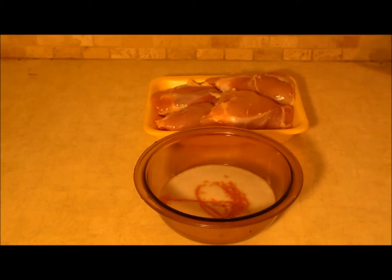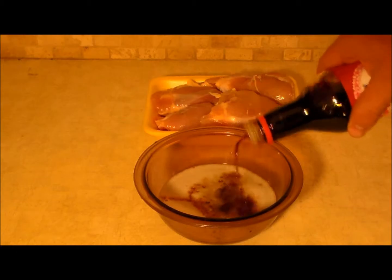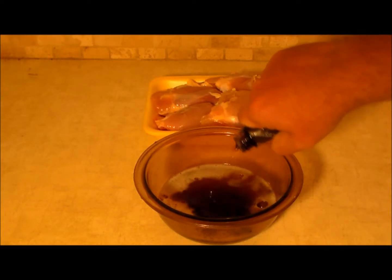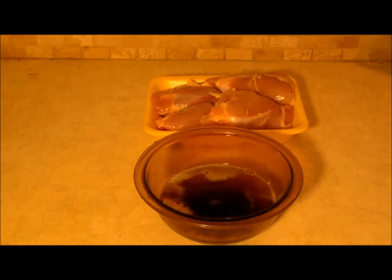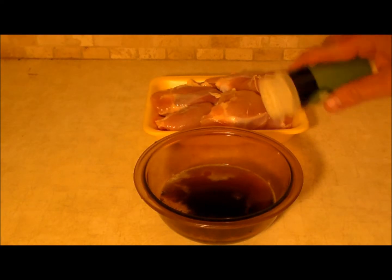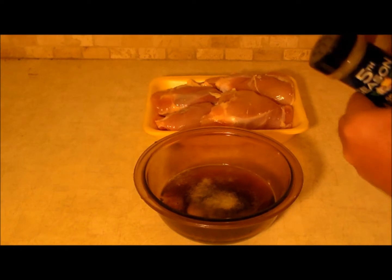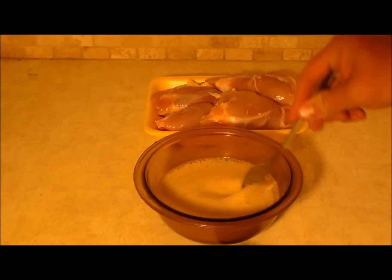Next we're going to throw in some hot sauce. And yeah, this is definitely something original, but I'm telling you, you're going to like it. I've got some teriyaki sauce over here, and some Worcestershire — there's a billion ways people can call that. Now we've got some garlic powder and some black pepper.